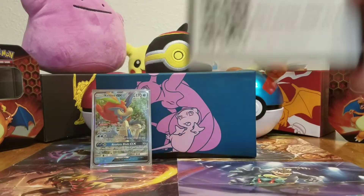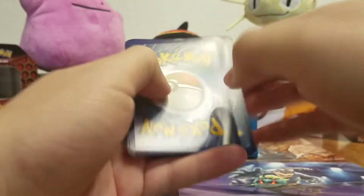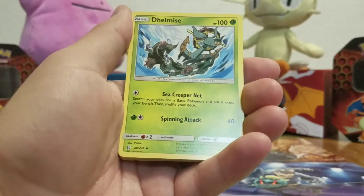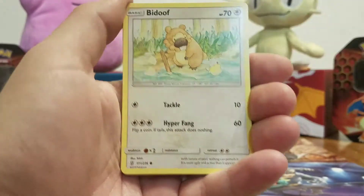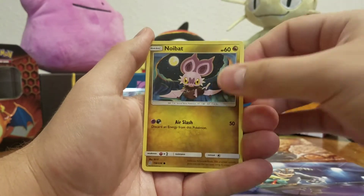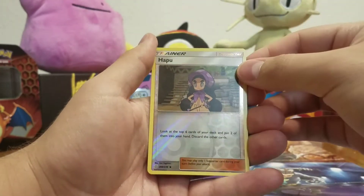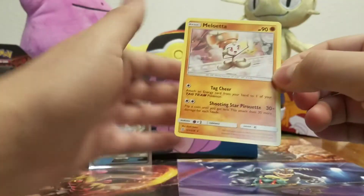There's the code card, one, two. Fire energy, Delmise, Heracross, Coach Trainer, Ralts, Skruppy, Wingull, Leavanny, Sneasel. A reverse holo Tapu Fini and a Mallow non-holo rare. Last pack coming up.